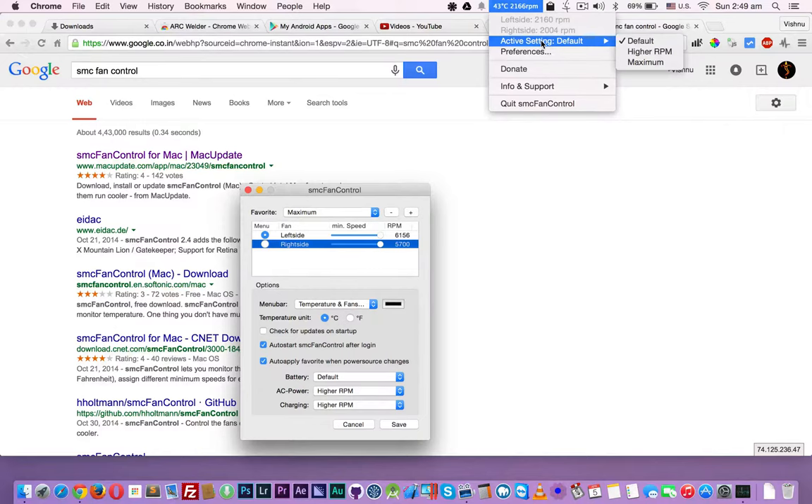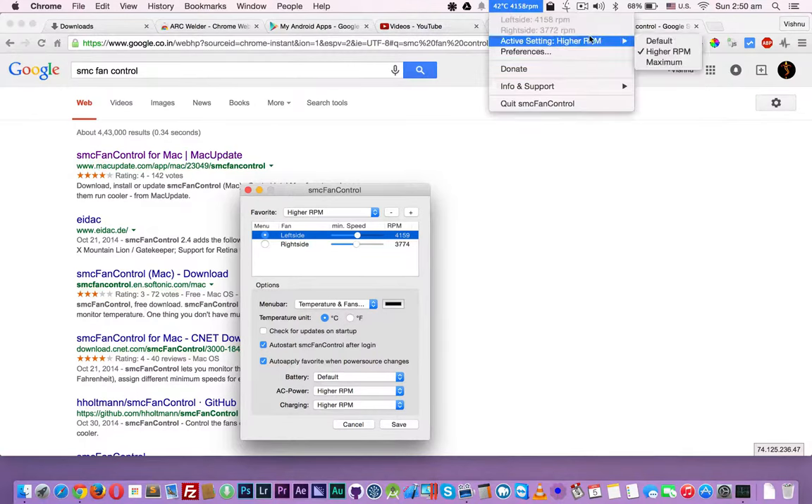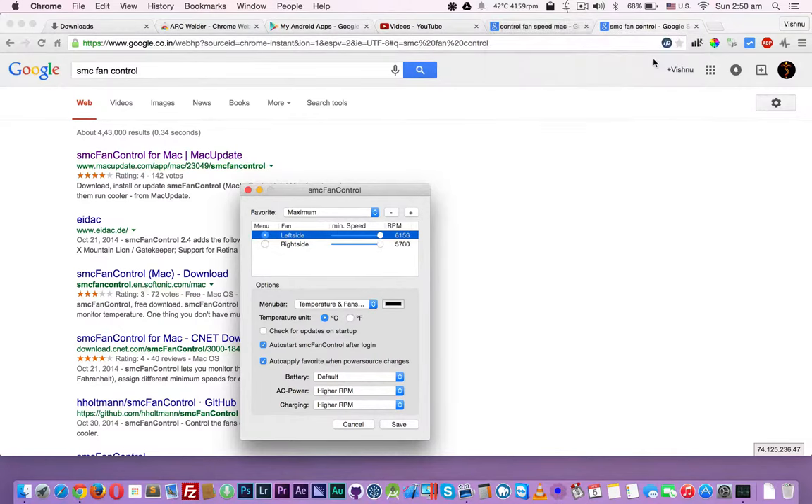Let's see if it's working. I'm going to switch to high — that is 4159 and 3774. You can now hear a little bit of fan noise. Now I'm going to maximum — it's 5700 to 6000 RPM. You should be able to hear the fan noise of the MacBook Pro, mid-2015.